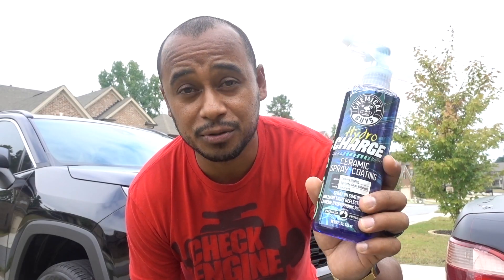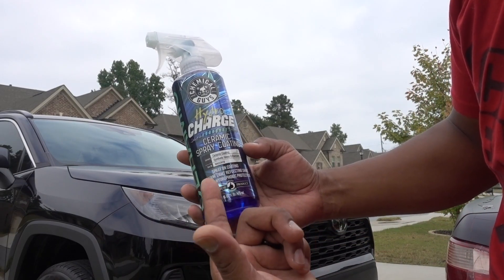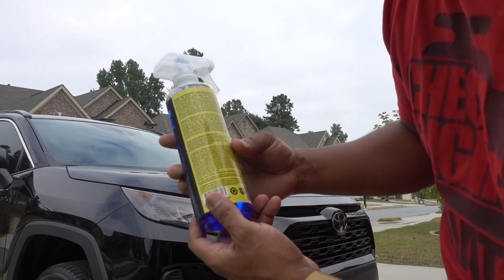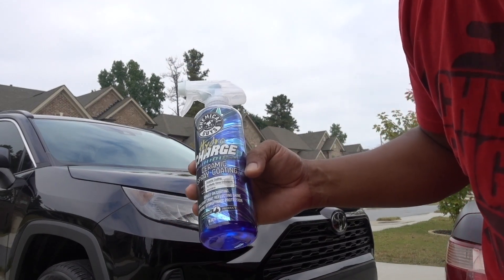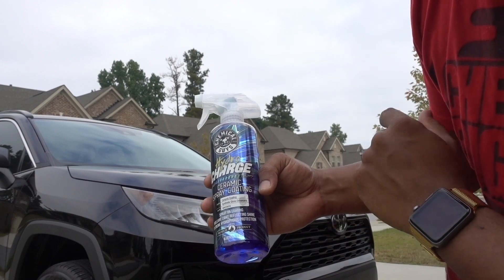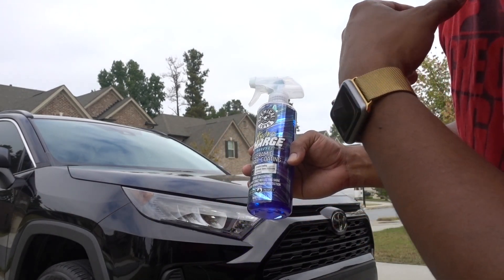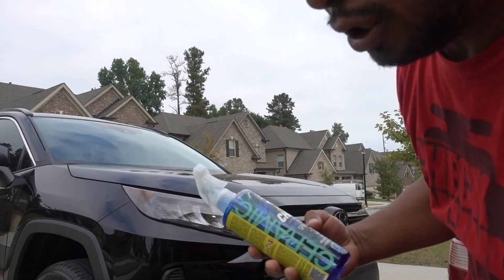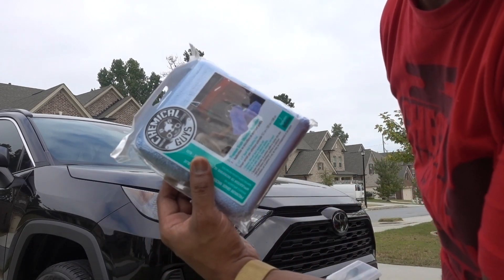The Hydro Charge is a ceramic spray coating. I tried this one before on my friend's car, but that was for another episode on my Spanish channel. In this case I'm going to use it on my wrap — this truck's paint is brand new, so it's time to protect it.